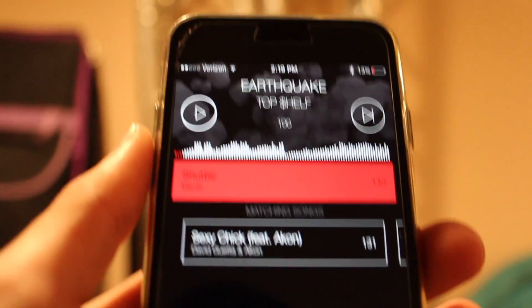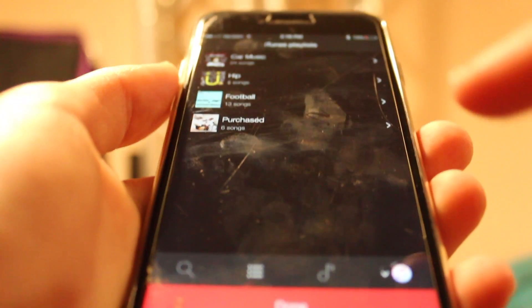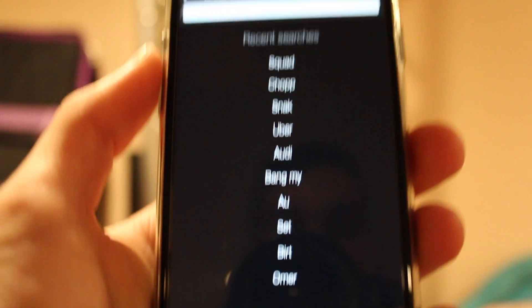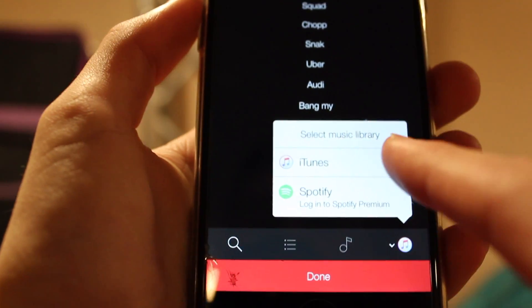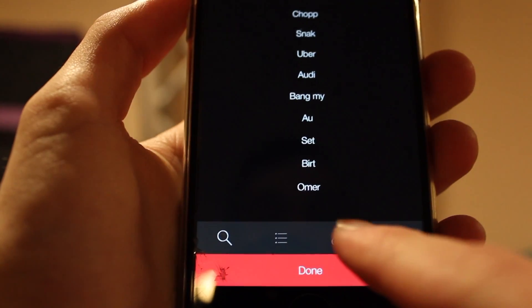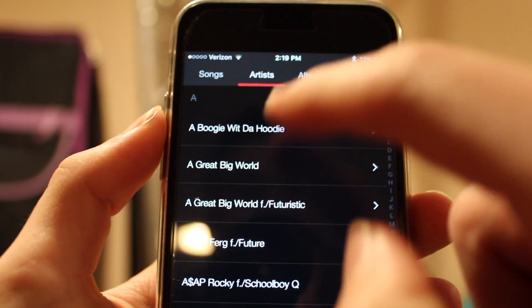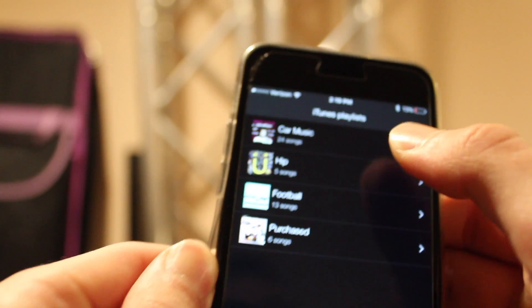Hey guys and welcome to my Serato Pyro review. This is what Pyro looks like. If you're looking to begin a mix you simply press that little plus. You can go through your playlists, search music on your phone, go through Spotify or iTunes — all your music here including artists, albums, and genres.